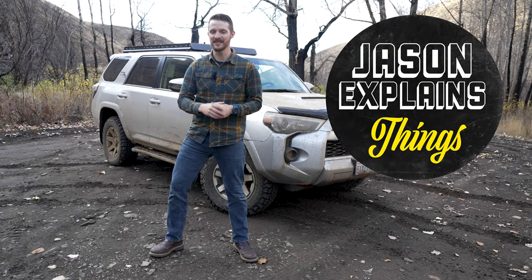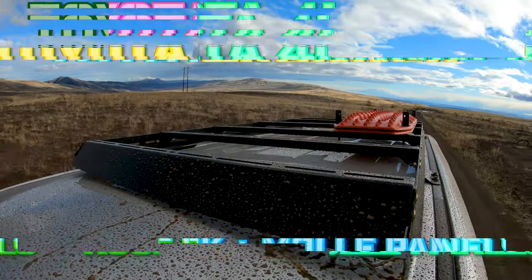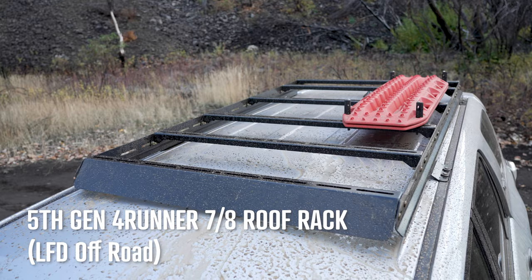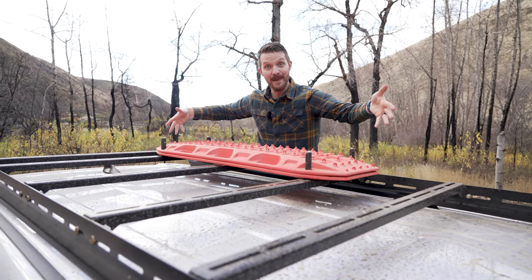Hey everybody, welcome to Jason Explains Things. If you like taking your 4Runner off-road, you're going to love this video. I just added some awesome overlanding mods to my truck that make carrying and securing gear way easier. First is this awesome full-length roof rack from LFD Off-Road that makes it capable of carrying a rooftop tent and other gear, like Max Trax.